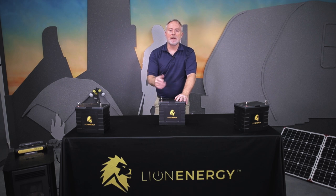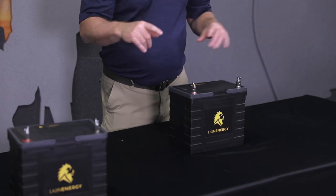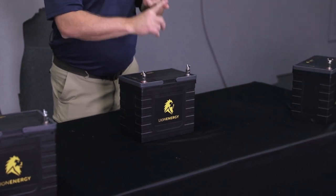Welcome to Lion Energy. My name is Sean and I'm going to be showing you some of the hot new products that our company has come out to provide power solutions on the go in any scenario that you need. We really focus on emergency preparedness, work environment, or play.